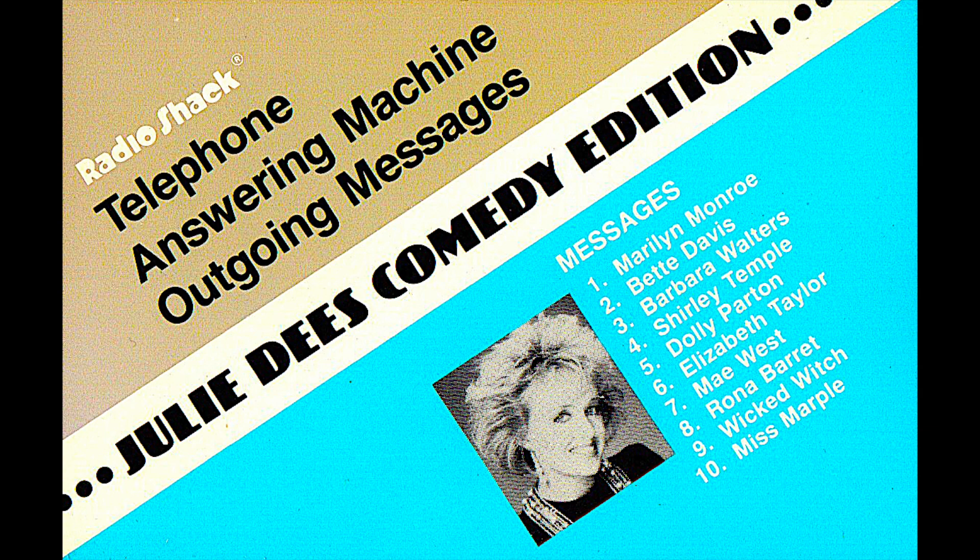You can personalize your message in several ways, either by inserting your voice before or after the Radio Shack outgoing messages. This way, people will know that they have reached you and not a wrong number. You can experiment with the distance between the cassette player's speaker and the answering machine's microphone for best results. A distance of three to four inches with a medium volume is recommended.